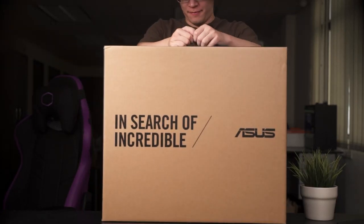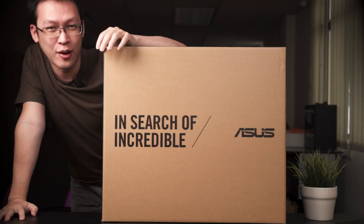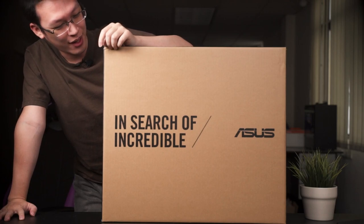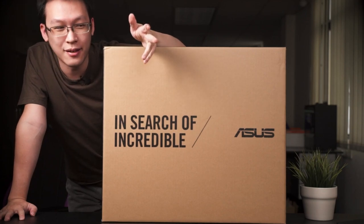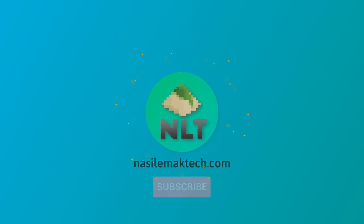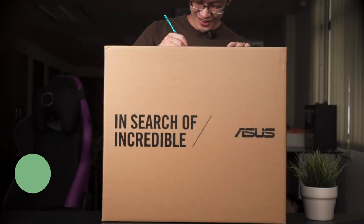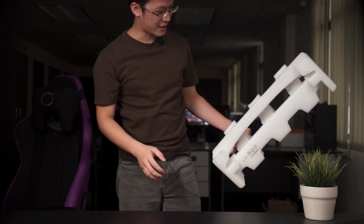What we have here today is the AIO from ASUS — this is the V241E. Let's see what kind of stuff we can expect from this AIO, and most importantly whether this is a viable option for you to purchase as opposed to a laptop.